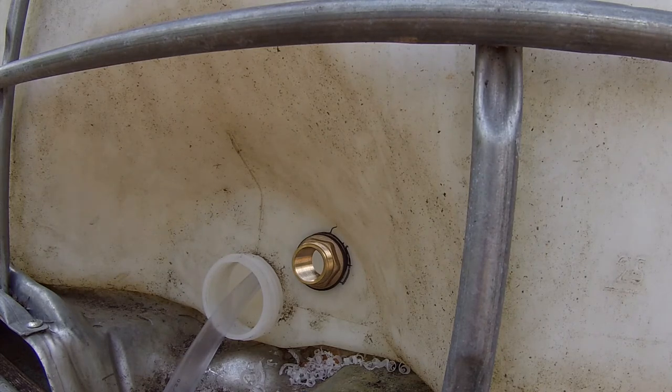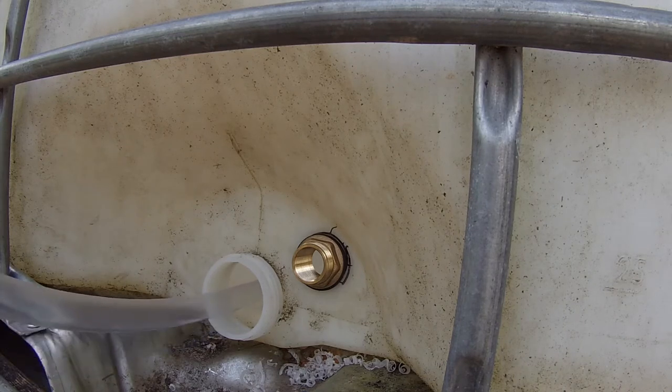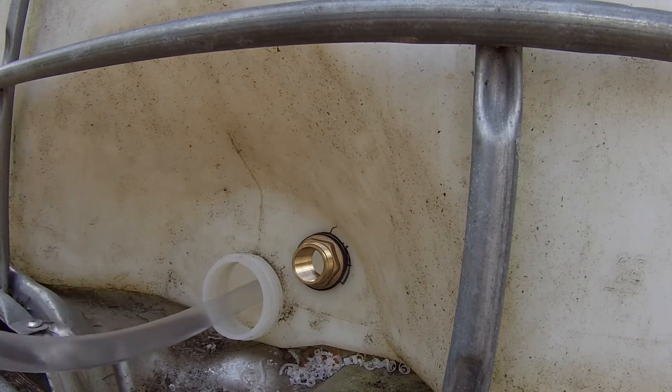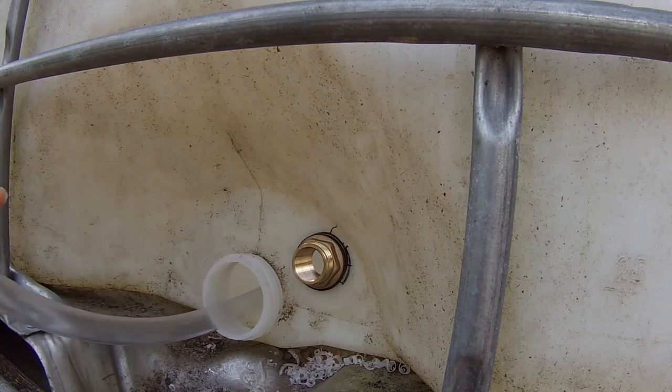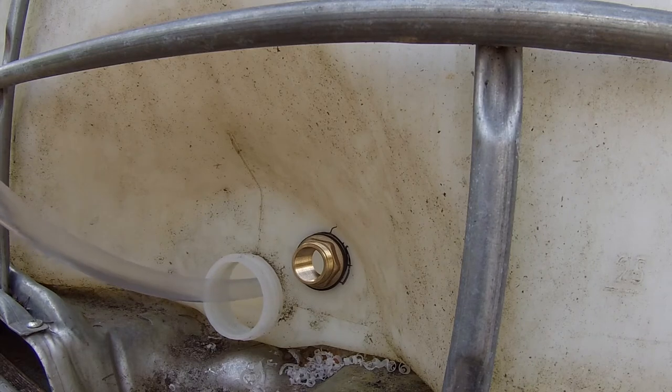I'm not overly concerned about this leaking. This also is not on my tapered thread. I'm pretty sure when I ordered it the spec said that it was.